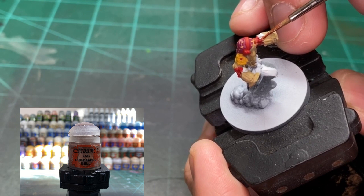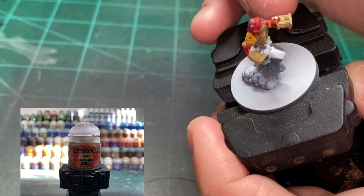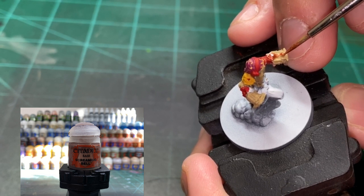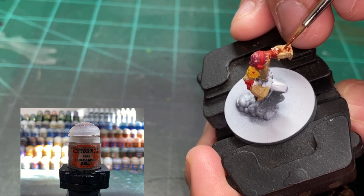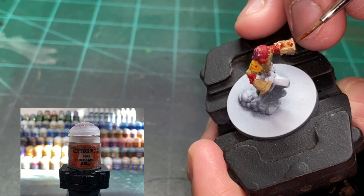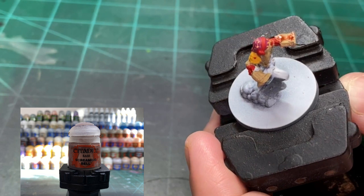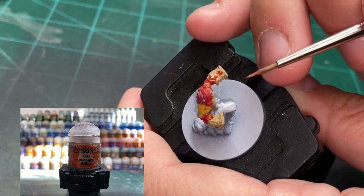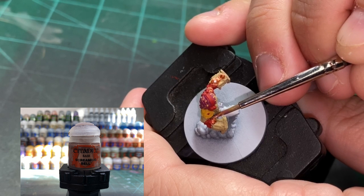For the copper areas, we're using a little Screaming Bell. Just follow along with what I'm doing. It's kind of hard to describe exactly what I'm doing because the miniature is so small. We're primarily hitting the areas where the gem sockets are, and we're going to put that on the rockets — the hand rockets.